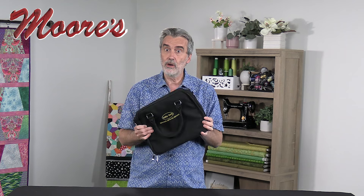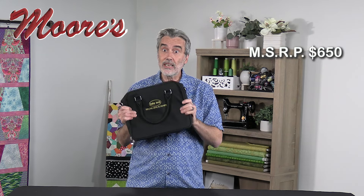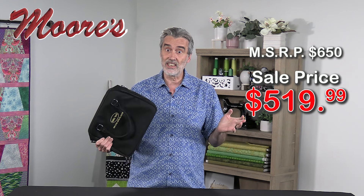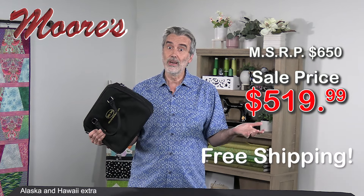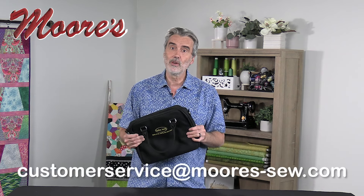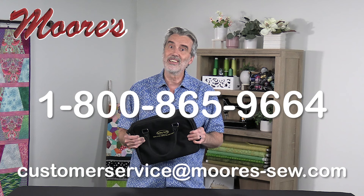Lots of accessories in this one bag — add this to your machine and so much more capability opens up. This has a special retail value of $650, and if you bought all those feet individually you would spend a lot more than that. Right now you can purchase this complete kit for $519.99. We also have interest-free payments available as well as free shipping across the country. This is a limited time offer, so click on the link to order. You can email us at customerservice@moores-so.com, or call us at 1-800-865-9664. Bye for now.